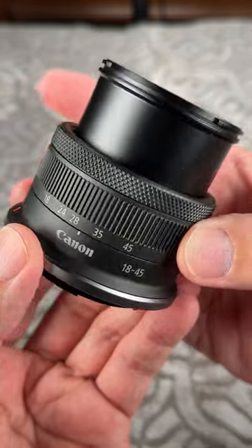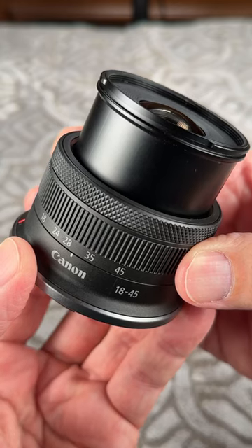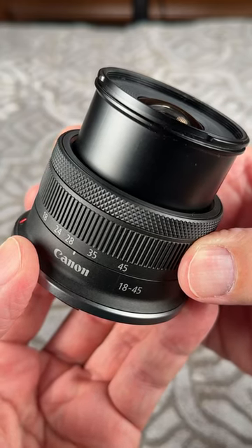I can't say enough — this is a great little lens with built-in stabilization. If you think you want one, get one as part of the kit, unless you want the longer 18-150, which actually I prefer. Thanks again for watching Ken Rockwell, and the full review is at KenRockwell.com.